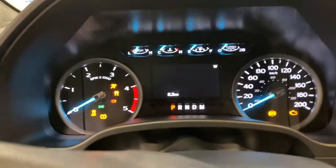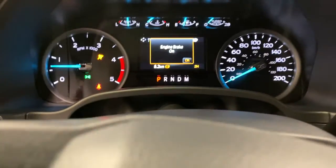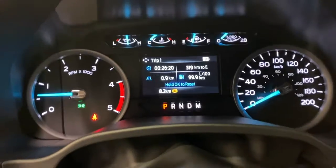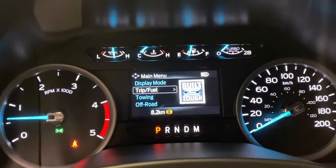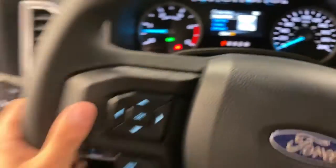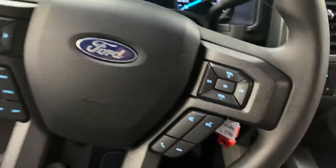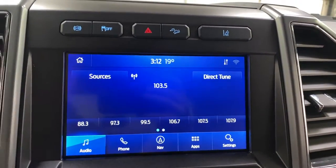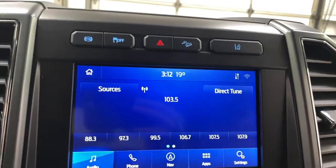Go ahead and crank it over. You do have an infotainment screen here with trip and odometer sensors, towing, off-road status, and vehicle settings. Cruise control is on the left of the steering wheel and hands-free is on the right. You've got a Sync 3 sound system with built-in navigation, 4G hotspot, Ford Pass Connect, and other features.